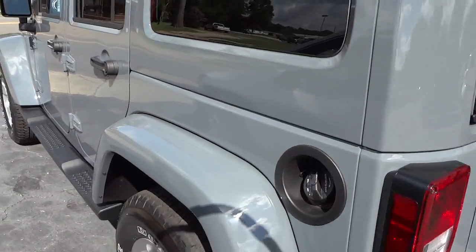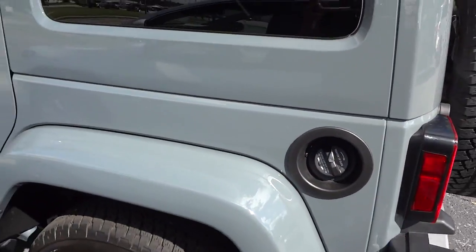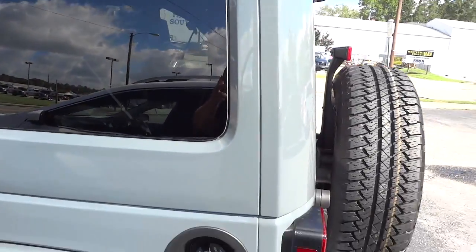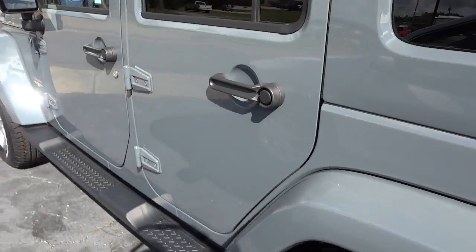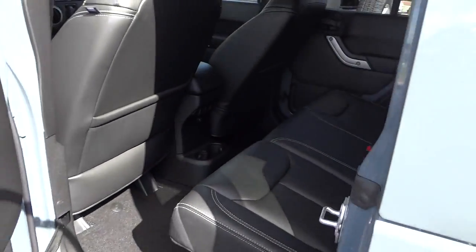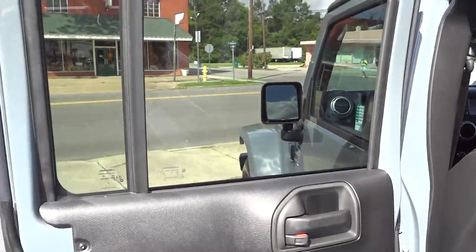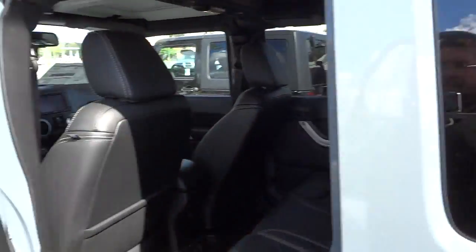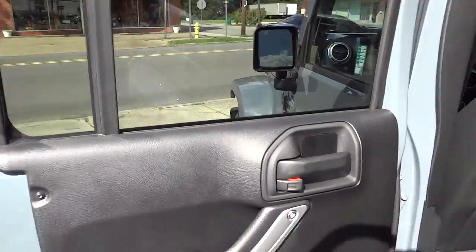What do you think about that Anvil color? I don't know if you've seen one in person — let me know what you think. I think it's pretty cool, it's a unique color. Here's the inside of the bag. This does have privacy glass on the hardtop in the back.